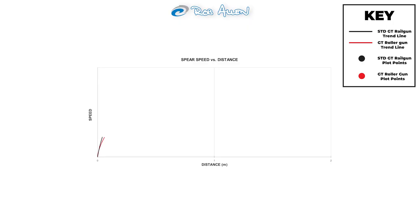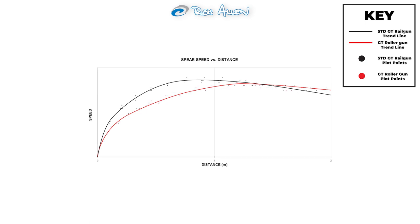We now take the data from both tests and plot them on the same graph for a direct comparison. The standard gun accelerates the spear far quicker than the roller due to the way the rubbers are tensioned. Interestingly, the standard gun actually achieves a higher spear velocity than the roller gun — notable because roller guns are often marketed as more powerful, but as we can see here, the spear velocity on the standard gun is in fact higher.